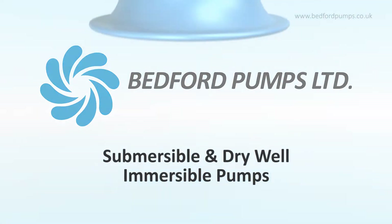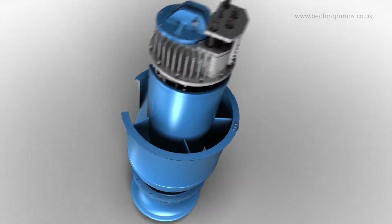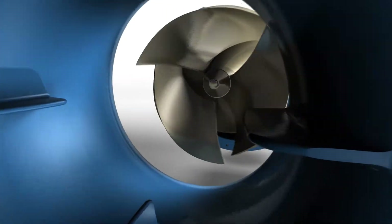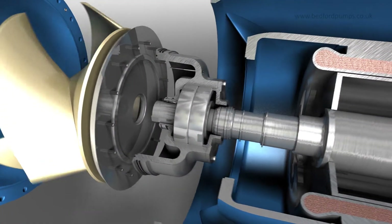Bedford pumps submersible and dry well immersible pumps are versatile and efficient alternatives to conventional shaft driven and between bearing pumps. They reflect the company's extensive historic legacy of pump design and manufacturing excellence for reliability and ease of maintenance.